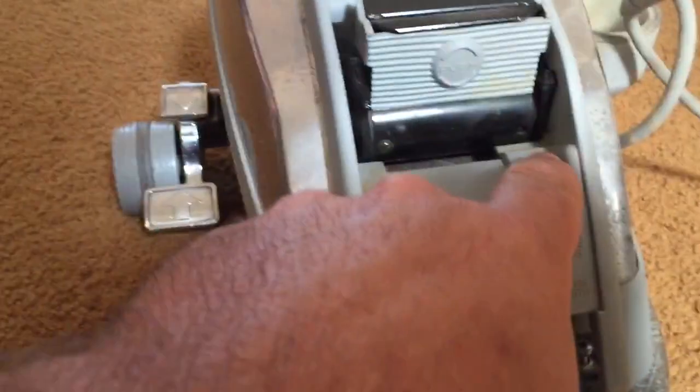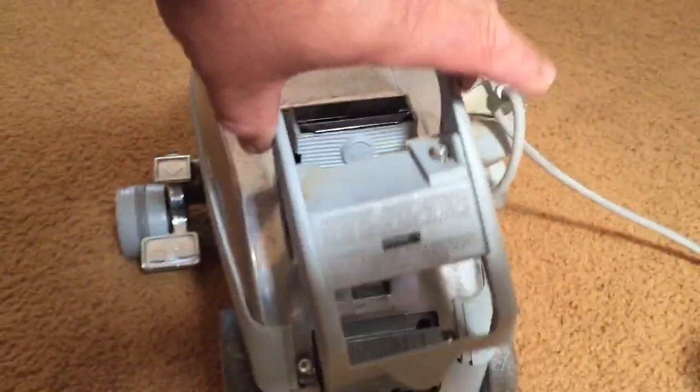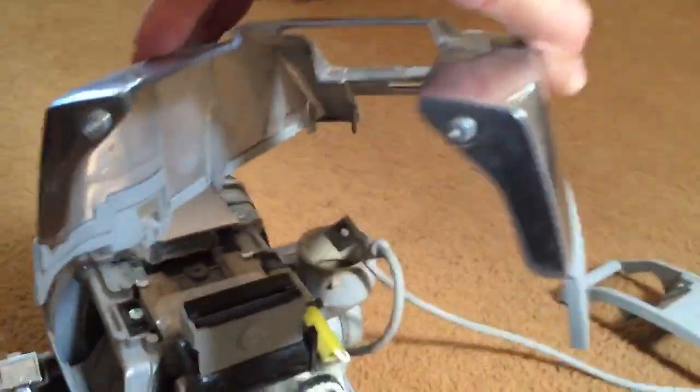Remove this screw, remove this screw, and the trim plate pops off. Then remove this screw and this screw — the top piece comes off and there's two on the front.